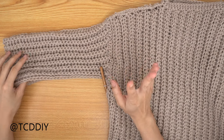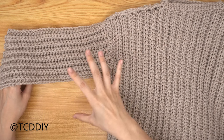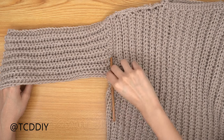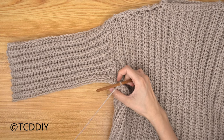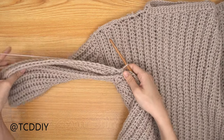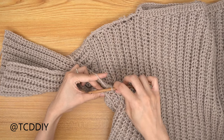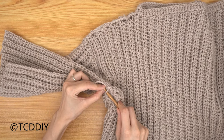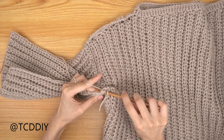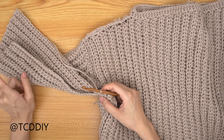We've finished the sleeve and now we're going to seam it up before starting the cuff. The seam is the same as all the other seams — make sure all seams face the same direction, flip inside out if needed. Insert your hook into the first available loop of the front panel, then the next available loop of the back panel, and single crochet. Keep seaming all the way down.